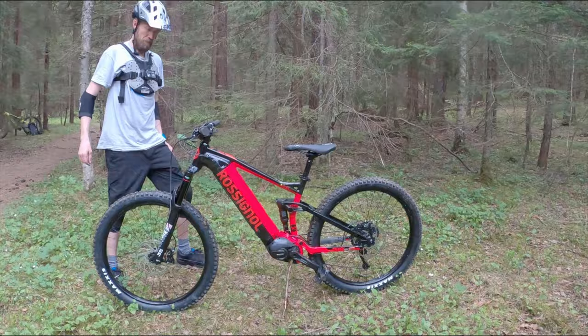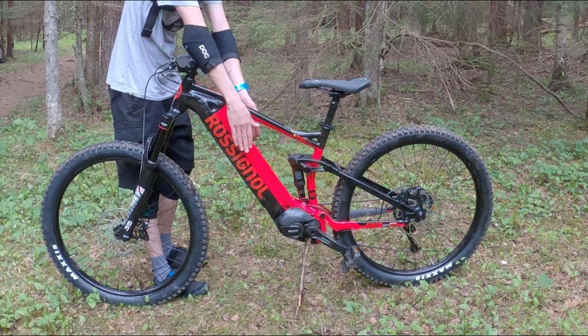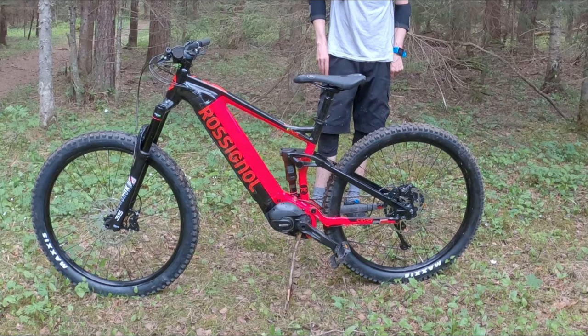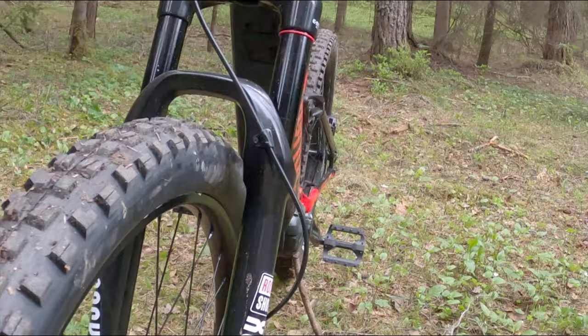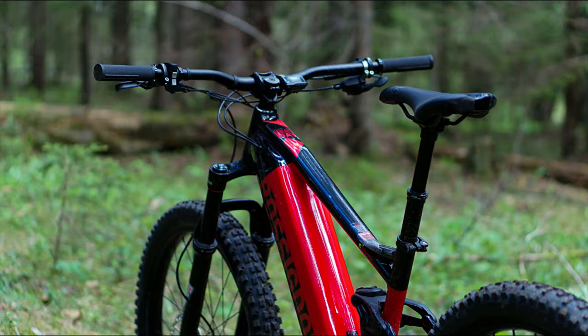The E-Track Trail has got a 500wh battery that is integrated in the downtube, and the downtube is quite chunky. That's because Rossignol is using the older BTE8020 battery, which is a bit bigger than the current crop of integrated batteries. Along with the 2.8 inch wide plus tires, it looks a bit dated.